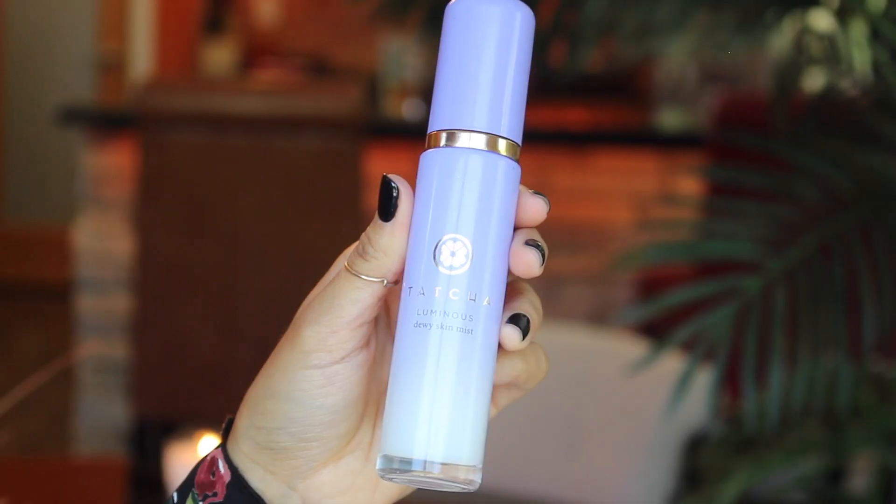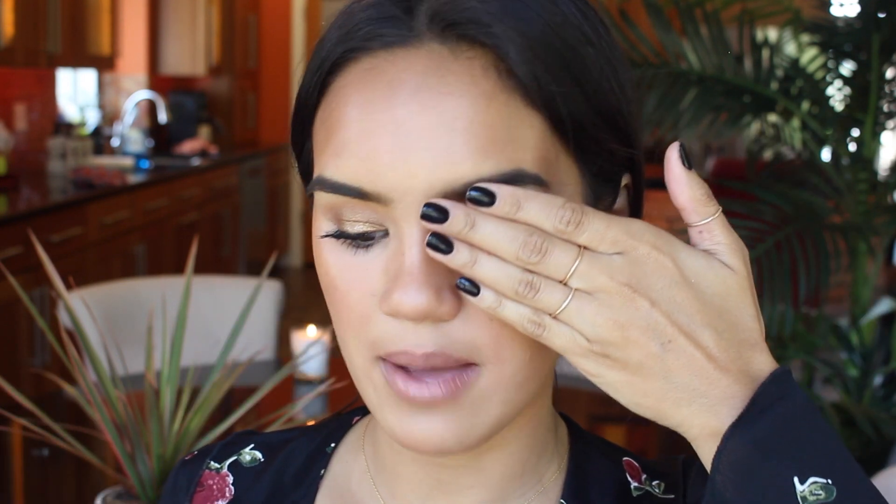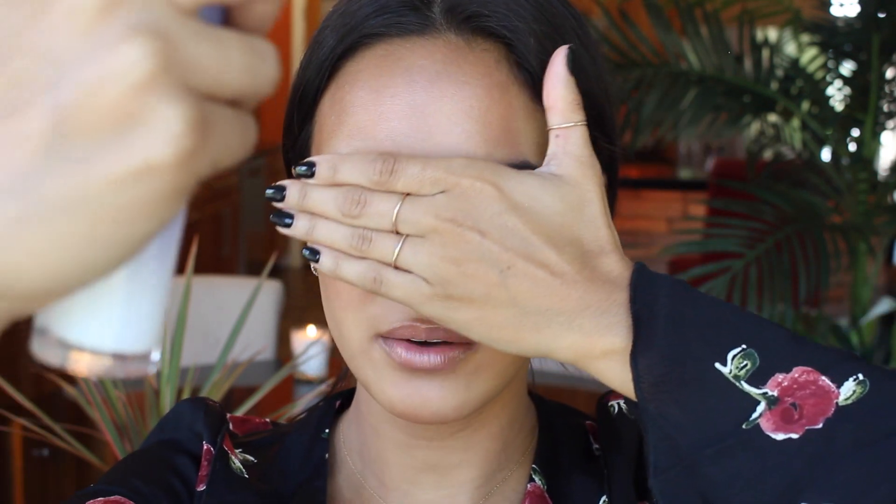To finish everything off, one of my favorite products ever — I just think that this is the ultimate thing you can use to really get a glowy glossy summer look. It's Tatcha Dewy Luminous Skin Mist. This gives your skin such a beautiful luminous pearlescence — there's nothing else like this. You've got to shake it up before you spray it. One tip: it can tend to make eye makeup move around, so when you spray the side of your face make sure to cover your eye makeup. I'll do my forehead and then my cheeks.